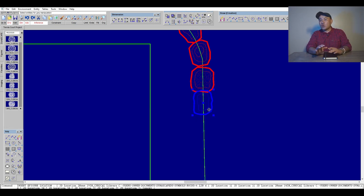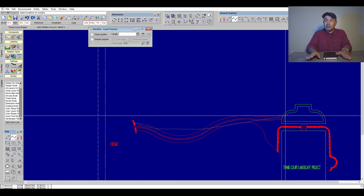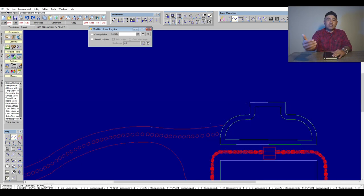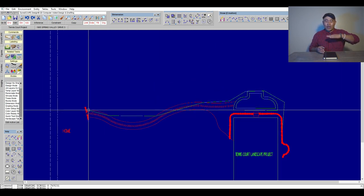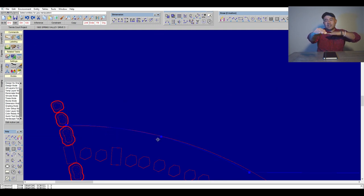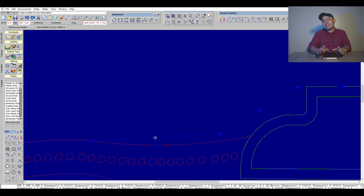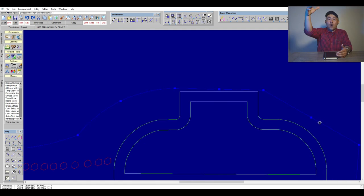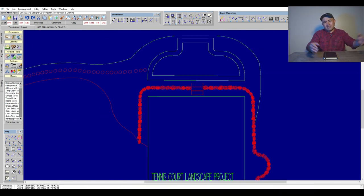You definitely want to think about drainage — it's very important regardless of what kind of project you're thinking about. In this case, the back portion of the patio was lower than the front. So essentially, we had to raise the front up, and as it went towards the back it was going down. Because this would potentially create a problem, we had to cut some dirt in the back and create a swale, so that when it rained or snowed, all the water would drain toward the front of the tennis court area.